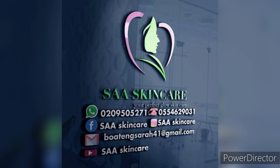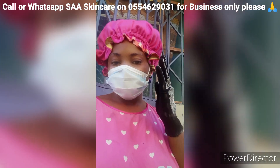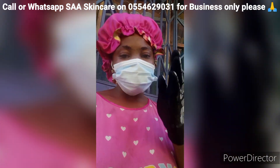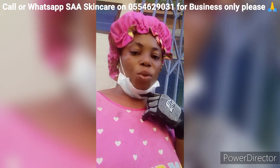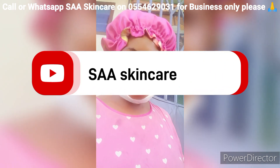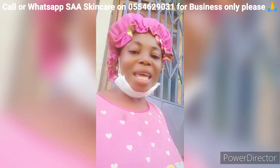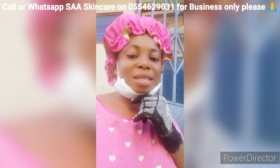We are back again with a simple method of making Azuma Blue. Azuma Blue is a simple soap to make. But before that, wear your nose mask and have your hand gloves. These two are a must — nose mask, hand gloves, and also your hair cap.